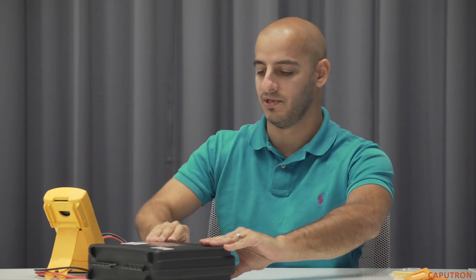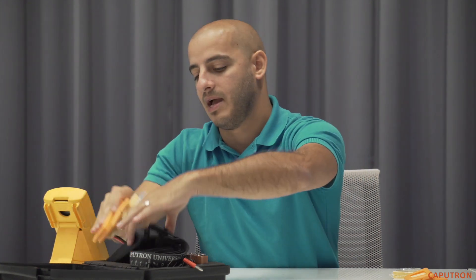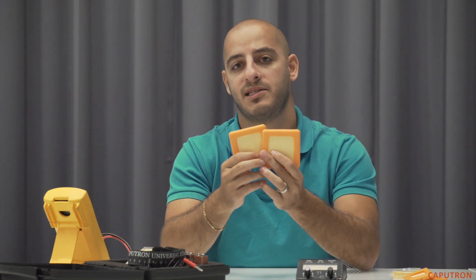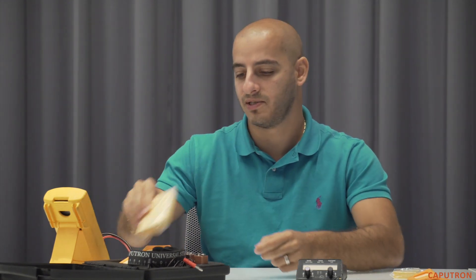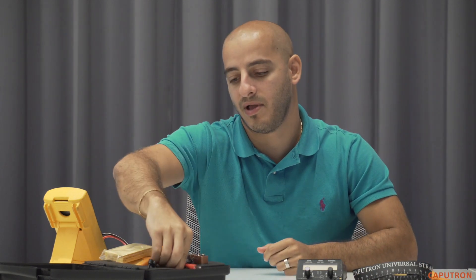Let us open the starter kit to see what's included. Inside we find our instruction manual, the Actividose device available in either a 4mA or 2mA configuration, a pair of Caputron TDCS electrodes in your choice of 3x3 or 2x2, as well as their respective size sponge inserts. Also included is the Caputron universal strap to aid in electrode placement and reproducibility, as well as a custom-made banana plug cable with red anode and black cathode leads.